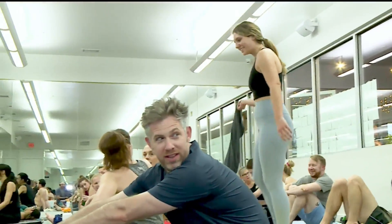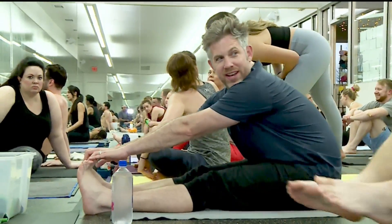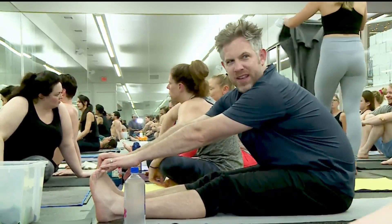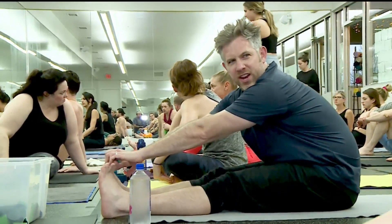I scored well in the V-sit and reach in the presidential fitness test. I think it'll come in handy.